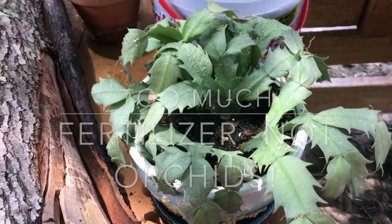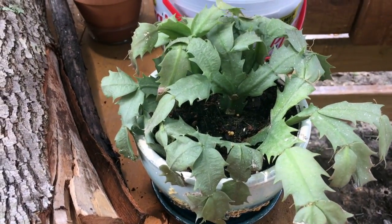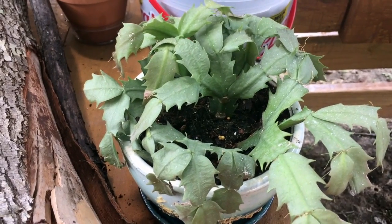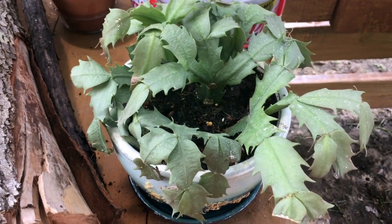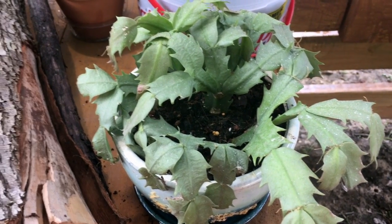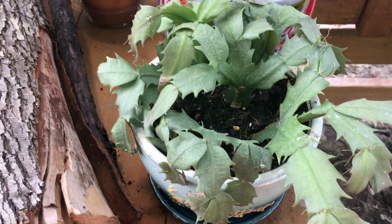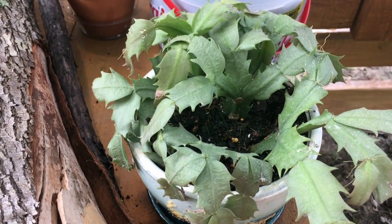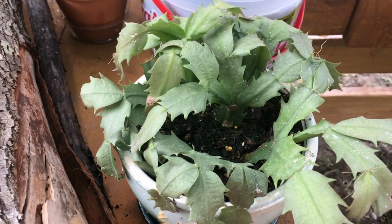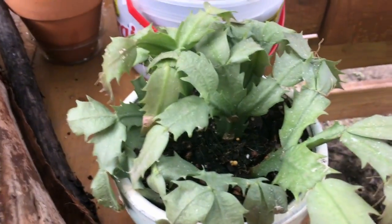Hey y'all, it's Morgan and I'm in my happy place. One of the things I had purchased a few weeks ago was this Christmas cactus. It looked a little bit rough when I got it, but it has not improved much at all even with repotting with fresh soil. However, when I say fresh soil, I basically just added to what was already in the pot it came in.